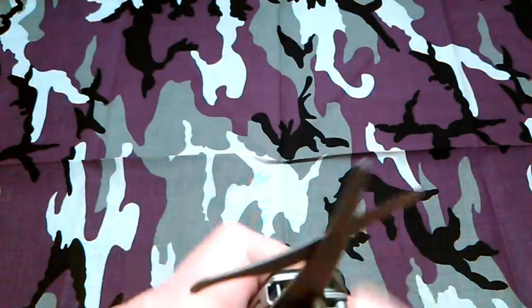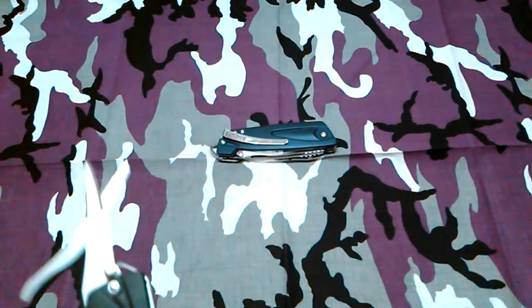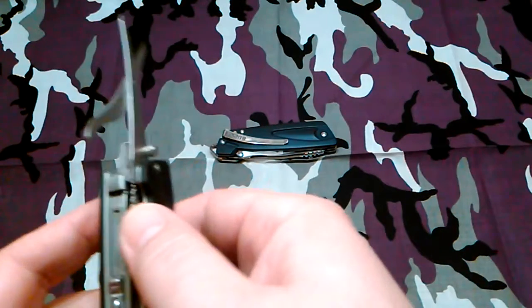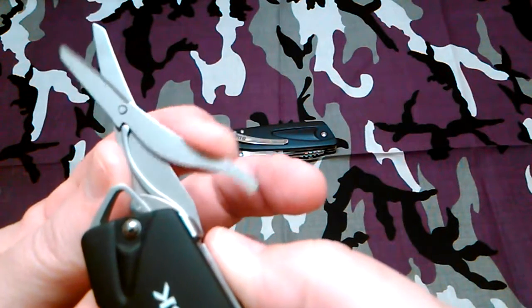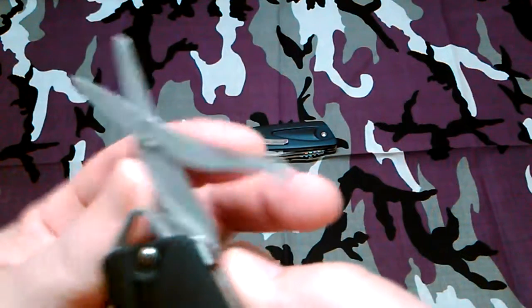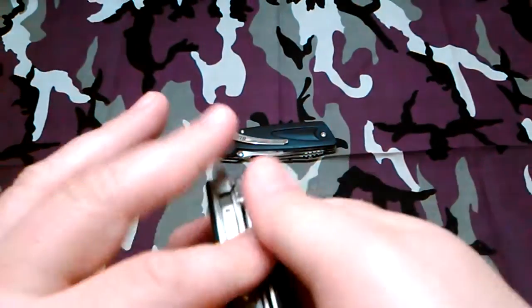If you want the bigger scissors I suggest you get the blue one. And if you need a pocket clip too, if you'd rather just clip it instead of carrying it on the belt. But they work the same — it's got that same spring — and these are still pretty good size.